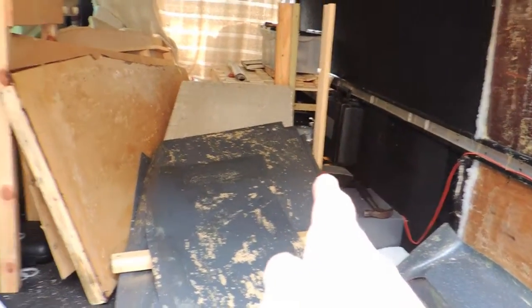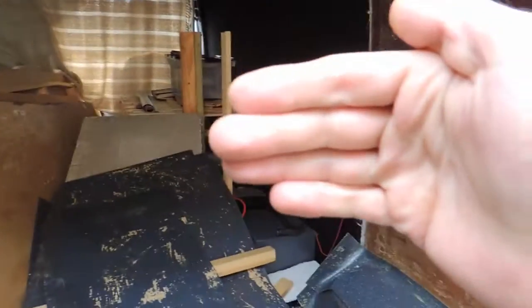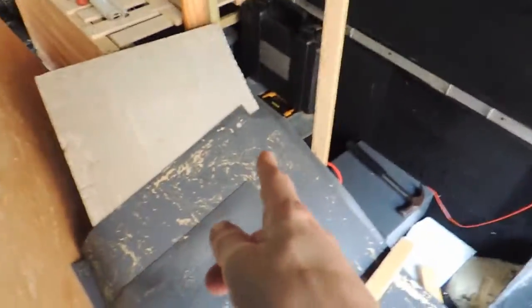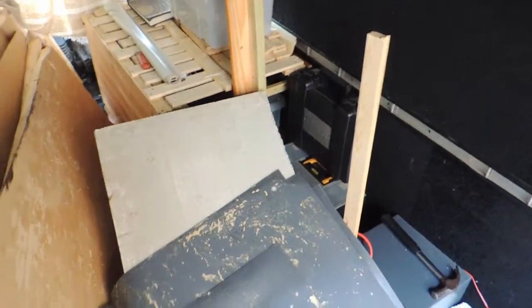So this is where the new bathroom is going. I kind of want it to be in line with the kitchen. We're going to work out how big the old bathroom was — probably should have measured it before I cut it down, but I think we'll be alright. Going to get on with this now, so let's have a look.